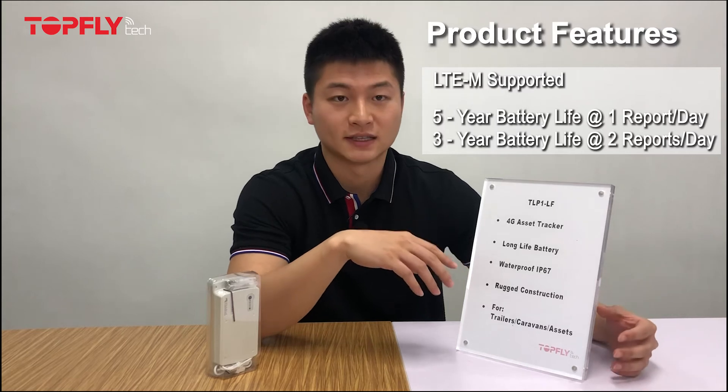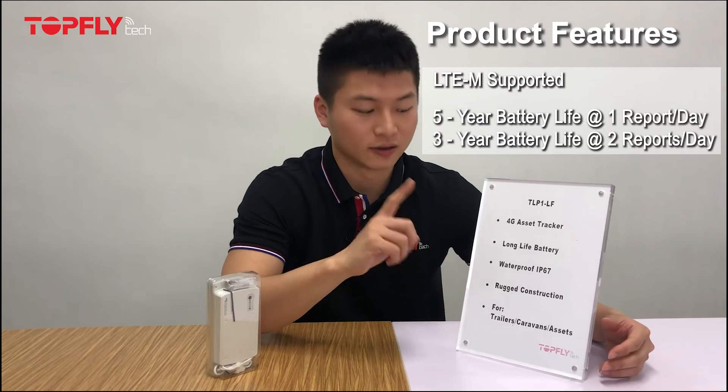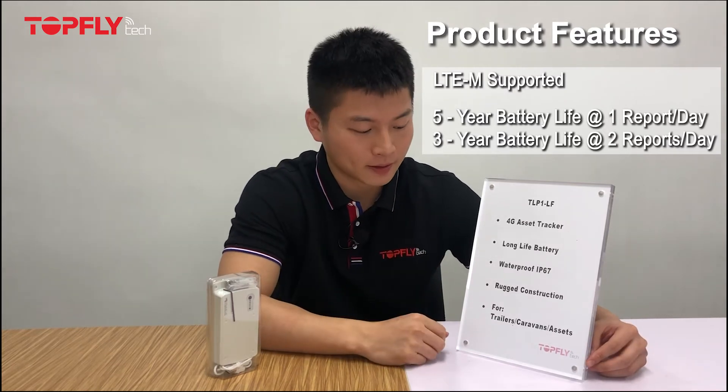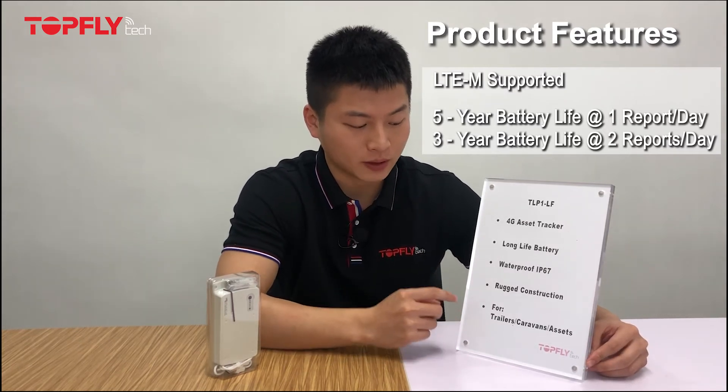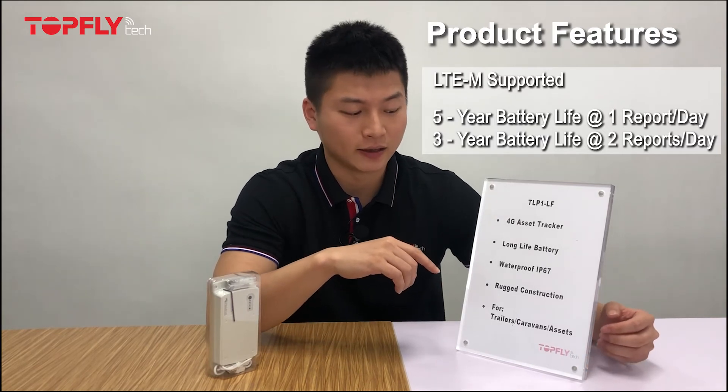We have done the waterproof test in the last video. If you haven't watched that video, please click the link on the top to watch it. Lastly, it is built with rugged construction, just in case of any accidental drops.